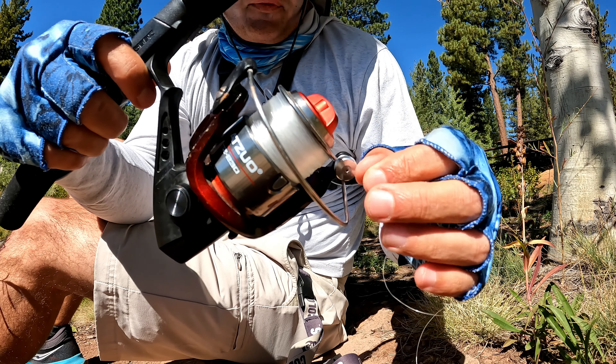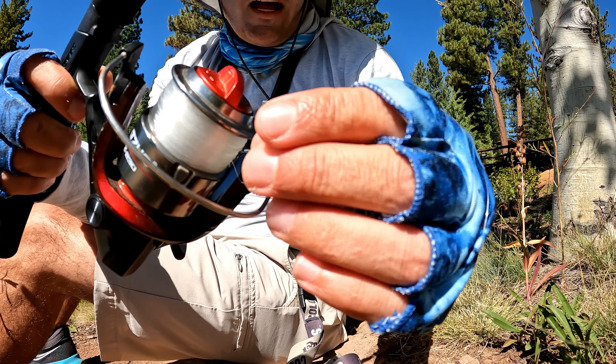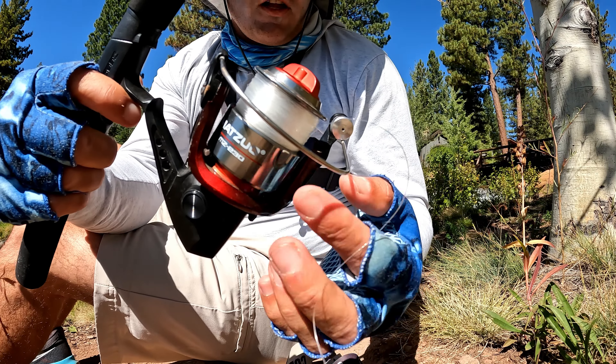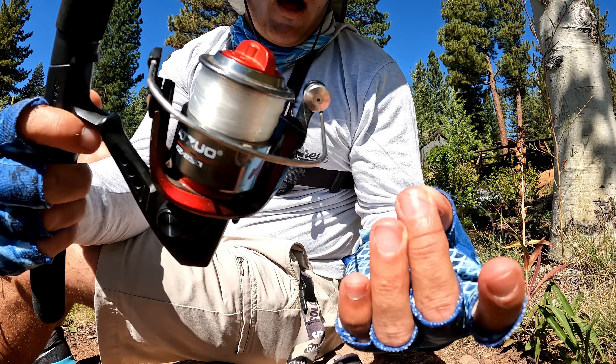Hold it with your finger. If it's this way, screw it down till it's tight. This is a left-handed rod, but it doesn't matter. Now, very important — this is the monofilament. You can have braided line or monofilament. Braided line is preferred, but in this case we have monofilament.